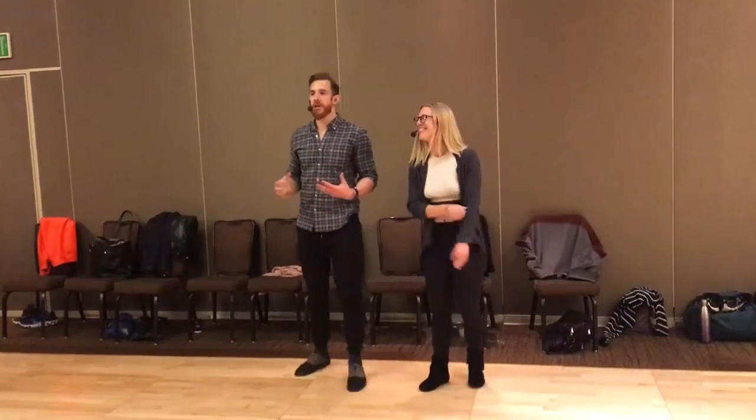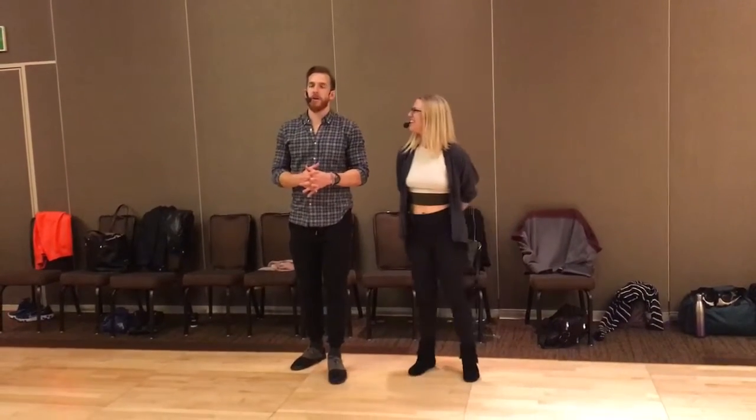I'm Sean McKeever. I'm Courtney there. You can check out our events, our downloadable content, and our calendar at seanandcourtneywcs.com.